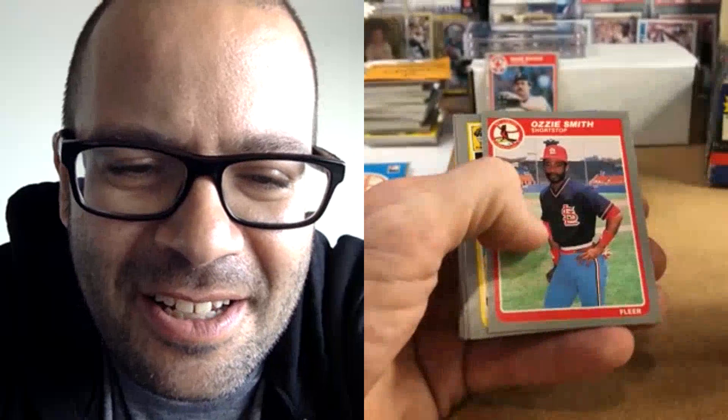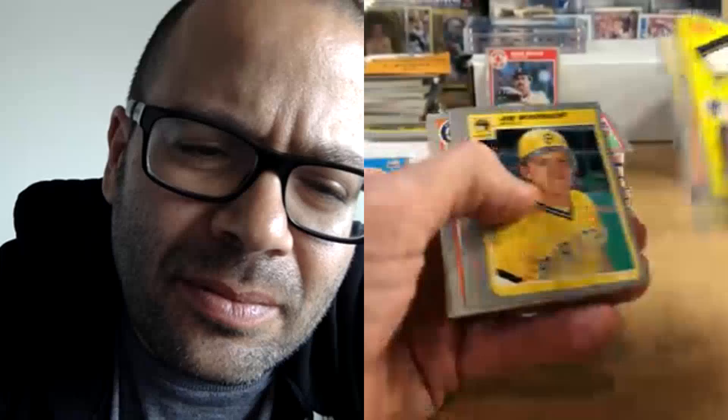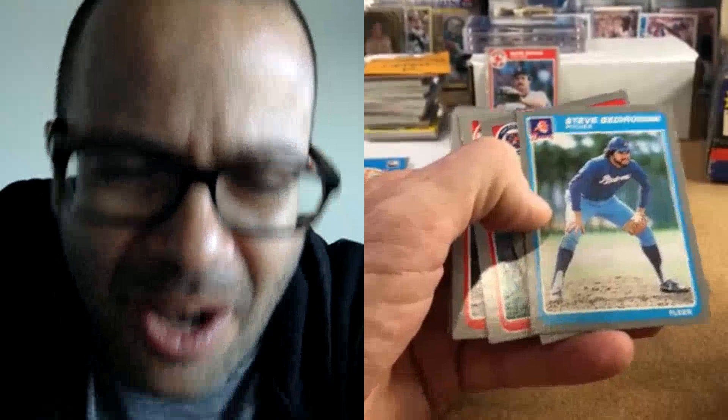Almost everyone I've seen of this Ozzie Smith card is left-to-right off center. It looks like it might be. I'm gonna sleeve that — it actually has some value in a PSA 10 because almost everyone is left-to-right. Going back to that Steve Bedrosian — is he like playing shortstop? Is he on the mound? I think he's on the mound.